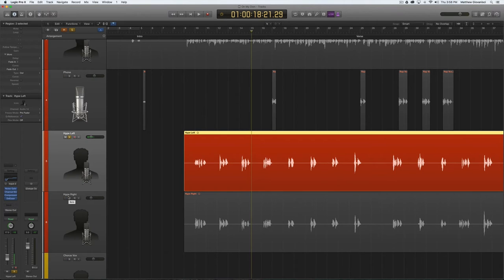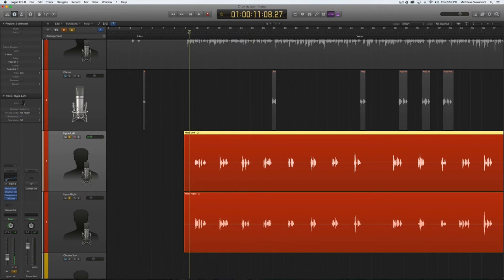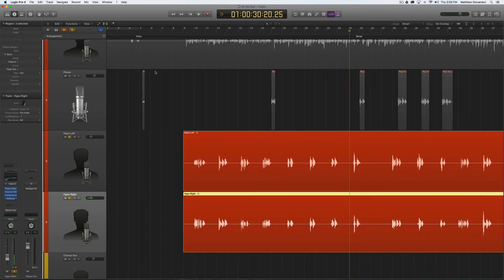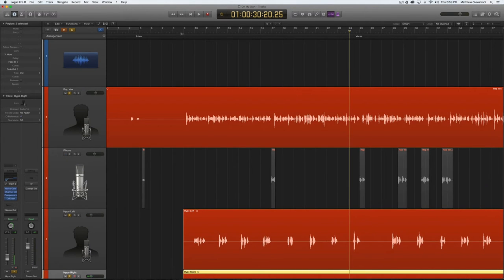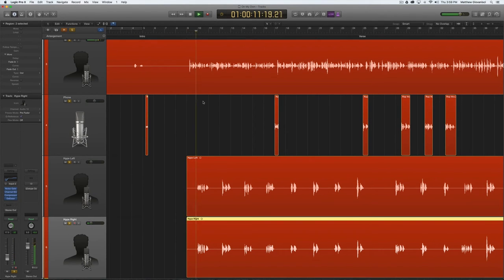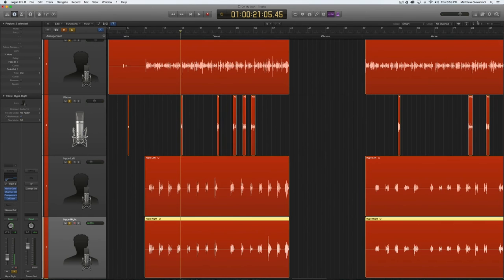I re-recorded the same phrases a second time for another hype track, because I wanted it to sound slightly different. So I do two hype tracks and pan them hard left and right. They're the same phrasing — 'coming up on 14, I was so green, how I got this' — but recorded separately and panned opposite to give a stereo effect. It sounds weird on its own, but that's rap. Together with the main vocal and phone filter, you can hear how the vocals blend together.